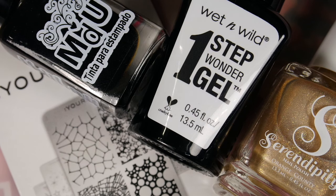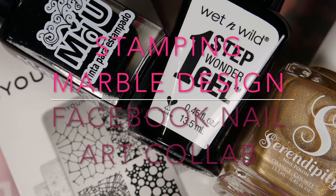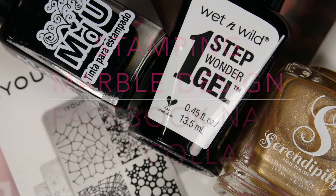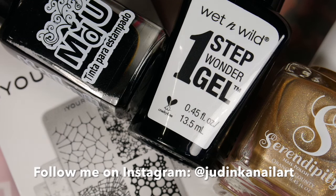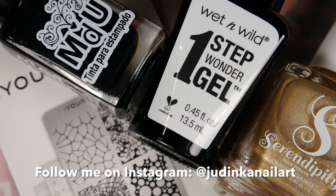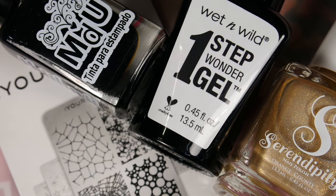Hey guys, this is Judy from Judinka Naila. Welcome back to my channel. Today I am doing another collab video. This collab is organized by April from April with a Sparkle — I will leave her channel information in the description box. This is part of a Facebook group collab and our common theme is stamping, specifically marble design. In today's video I will show you the manicure I created for this collab, and I will also leave everybody's links in the description box.